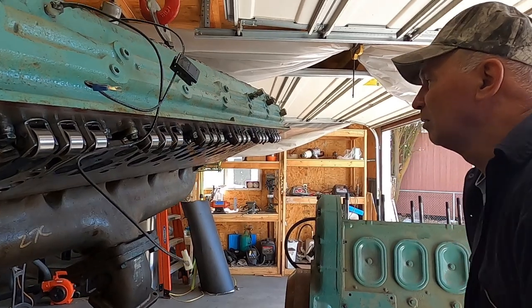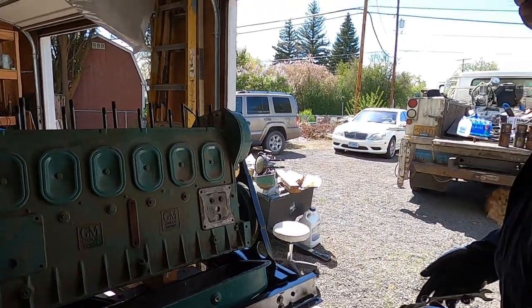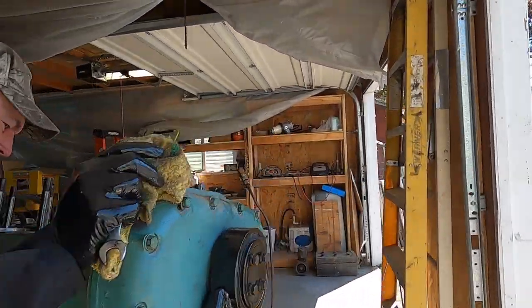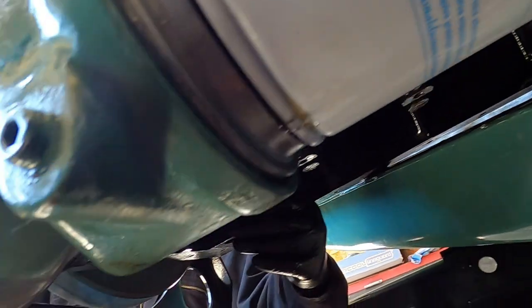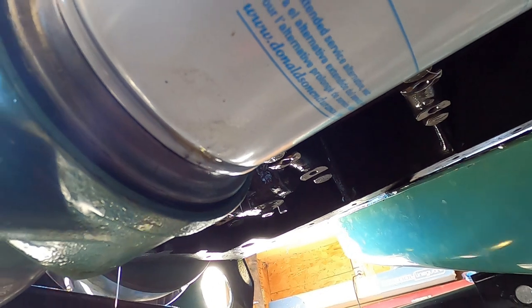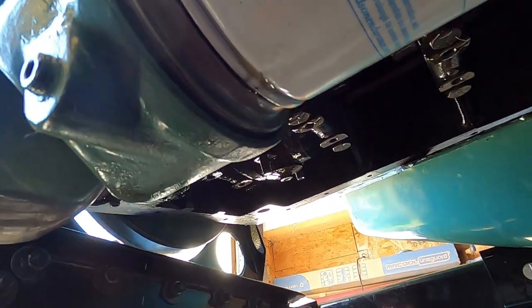We've got all the cam followers pointed the right way — that's kind of cool. Number one looks like the victim going first. I discovered how we're going to do this — like the Discovery Channel — subject my rag to the flood of Exxon Valdez lubricant.